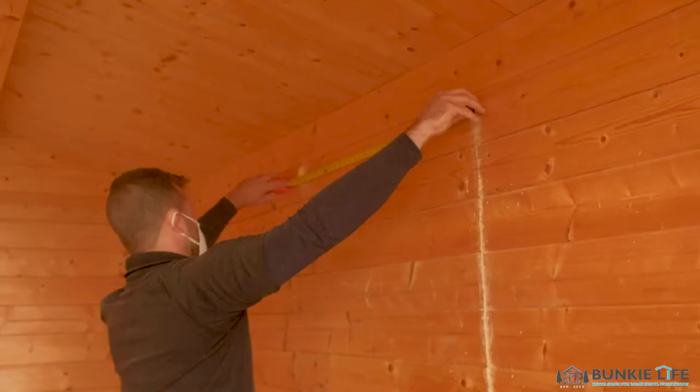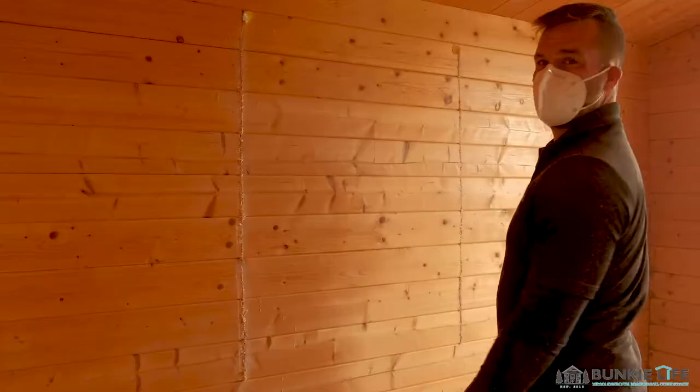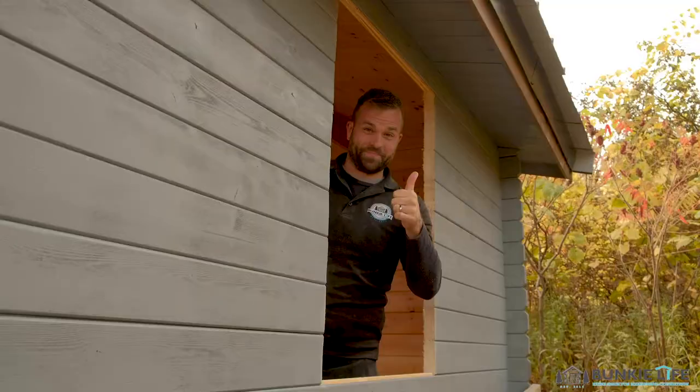We actually have a whole explainer video on this if you want to get into the nitty-gritty. Right now I'm really excited to be opening up this room and adding a ton more light. You can go a little wider than the gap in the window because there's lots of trim to cover everything, and I'm going to seal it up later.